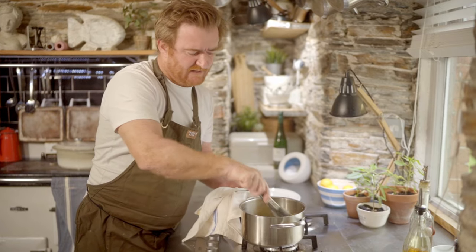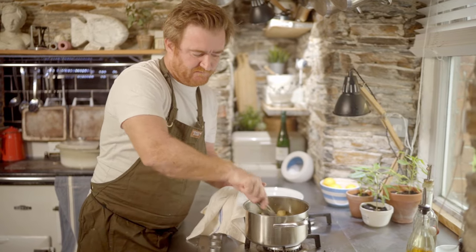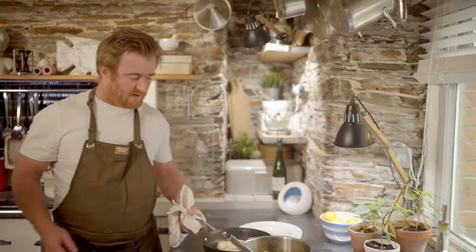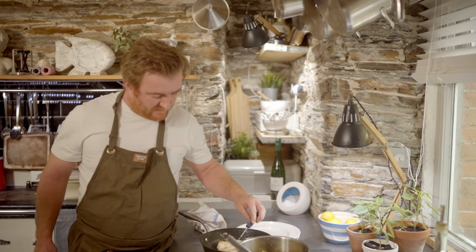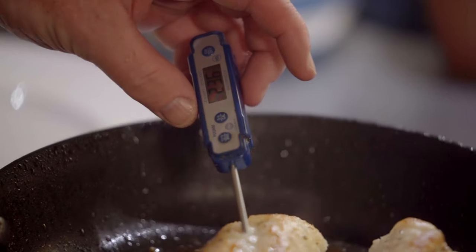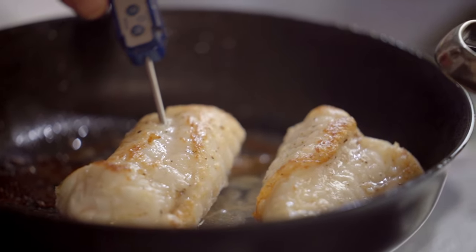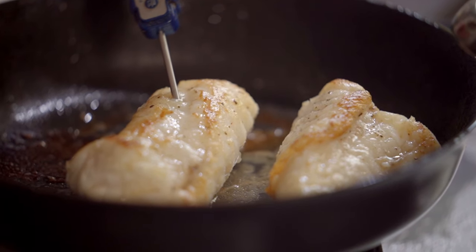So the potatoes are back to temperature. I'm just going to leave them there for a sec and check on the monkfish. It's been in for four or five minutes. I'm just going to probe it in the middle — 43 degrees. So we're seven degrees out, probably another minute in the oven.